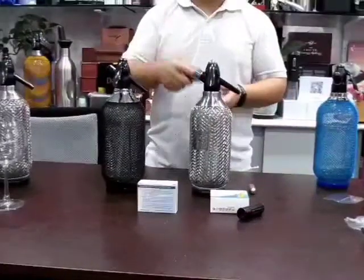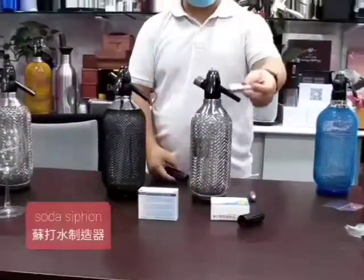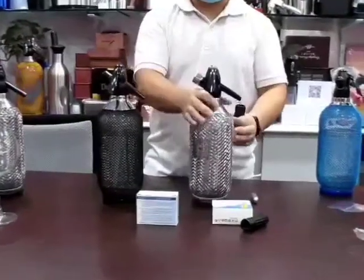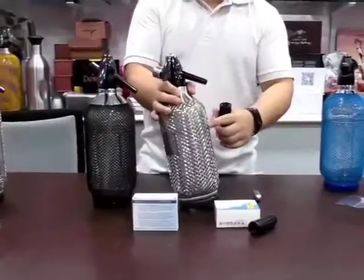I am going to trade the Souser Cypher, 8g charger. Put it here and fill the water until the red line.